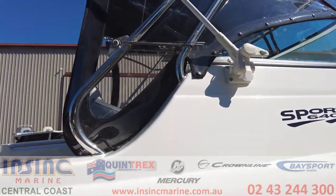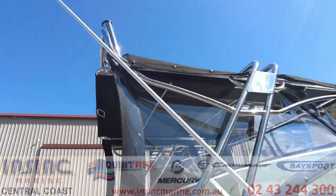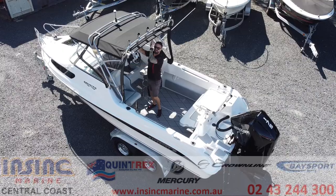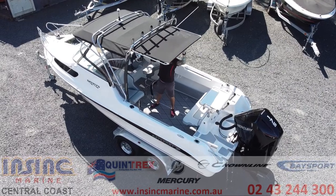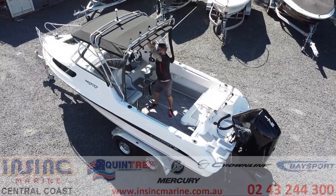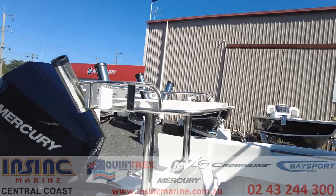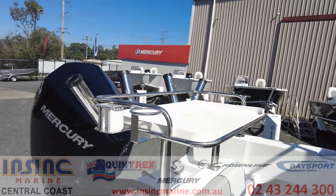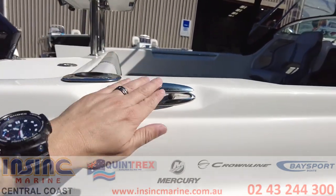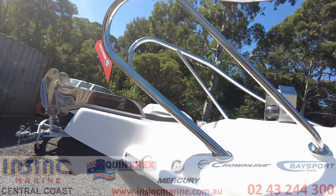The Deluxe model has an eye-catching stainless steel targa with front and side clears. The targa also features a rear extension for some extra shade on those long days out on the water. With the other stainless steel rails and fittings, the boat is finished to perfection and is sure to make everyone jealous.